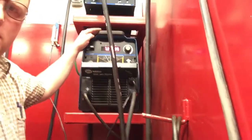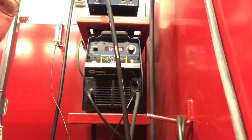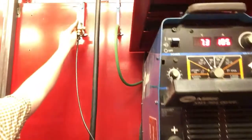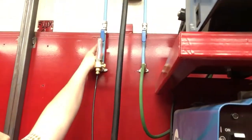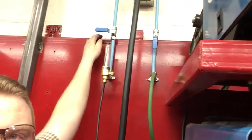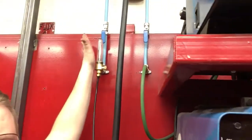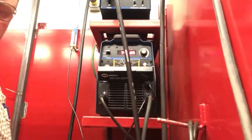Make sure you get the amperage range where you want it and you should be good to go. One other thing to check when doing TIG is to make sure the TIG gas line is turned on up here. When the valve is in line with the pipe, you know it's turned on. If it's across the pipe, that's turned off. So now it's on — we're ready to run lift arc TIG with this machine.